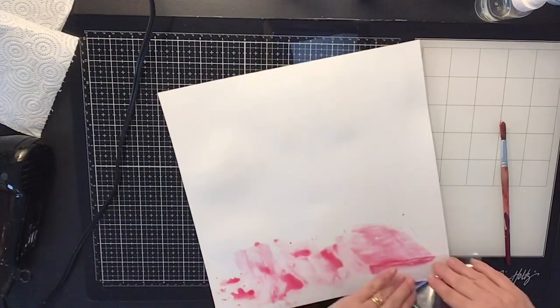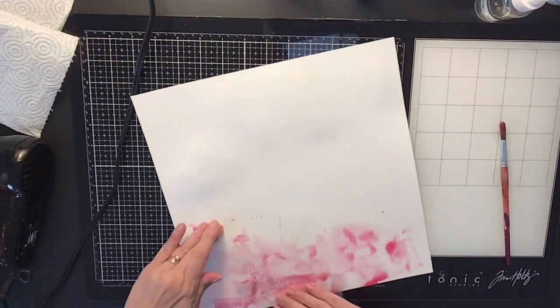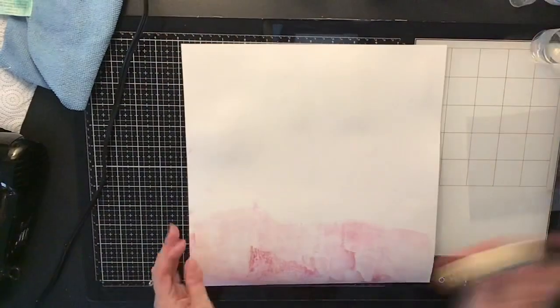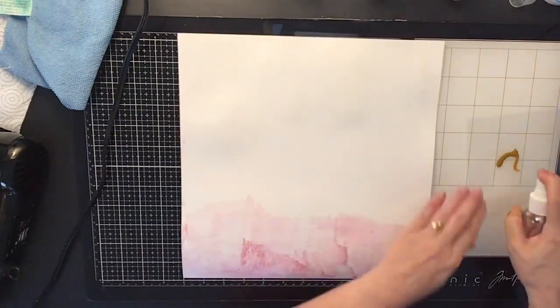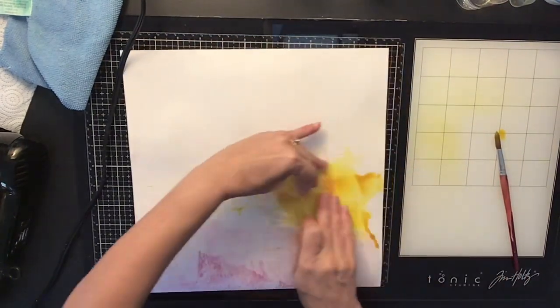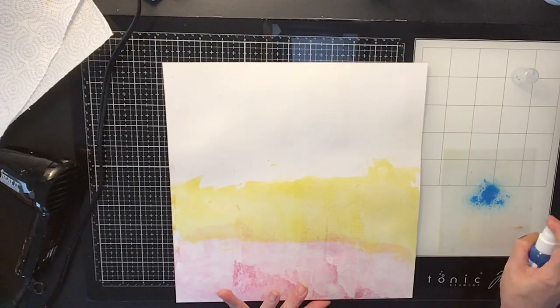I just want to make this a colorful page because I'm going to be using that die to cut out some of my flowers from this. I'm just going to make lines of each of the colors I want my flowers to be — going with the pink and then coming in with this yellow called Honey, which is also an Art Philosophy watercolor by Prima. I got these in my Hip Kit Club kits but you can get them online — scrapbook.com has them. I'm just making a mess because I'm going to be cutting those flowers out.